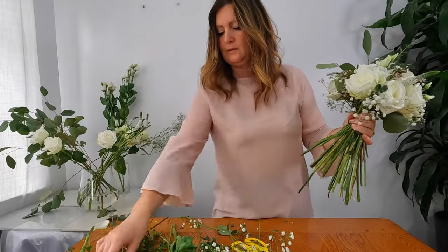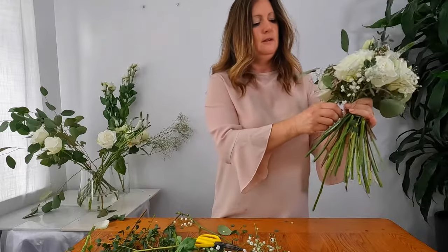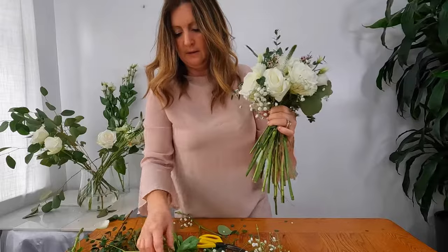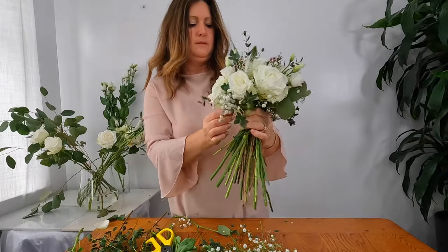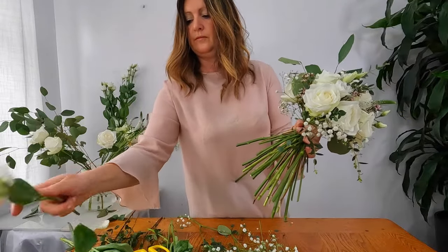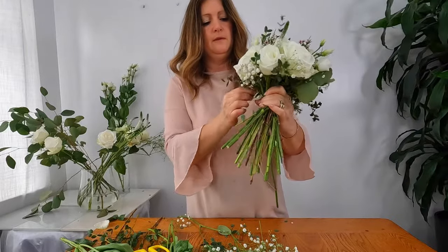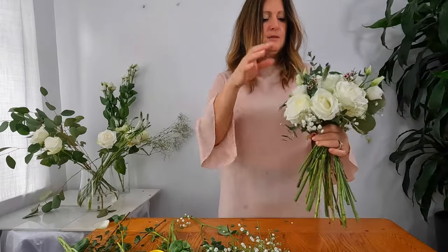A bit more foliage — I really love this foliage because it's really elegant and dainty, it just gives it that nice touch. I'm going to work my way around the bottom of the bouquet with this fine elegant foliage. Another piece of lisianthus. Pointing the flowers diagonally into here and the foliage too. I think I need one more rose, and I think that's all the flowers completed then.